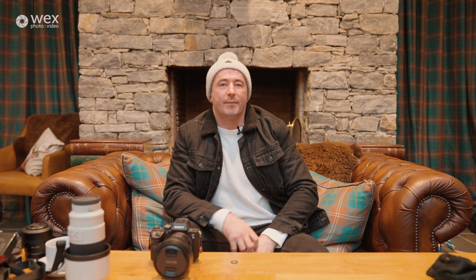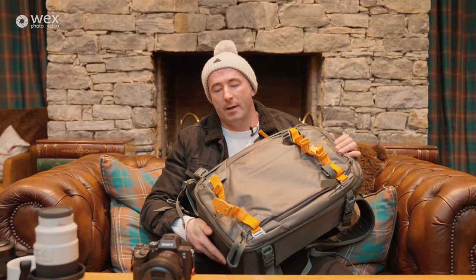Last but not least, my camera bag — the Lowepro Whistler 350 Mark II. It's a really sturdy bag and it's waterproof to an extent. It also comes with a waterproof cover, so it allows you to hike in the rain and not worry about your camera gear getting soaked and ruined. It also has multiple attachment points for a tripod, water bottles, and clips to attach extra items like sleeping bags or tents if you're going camping.